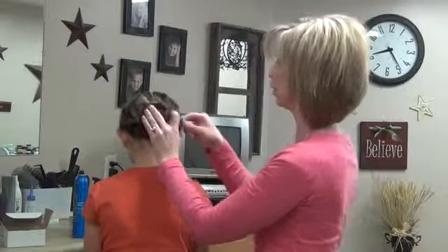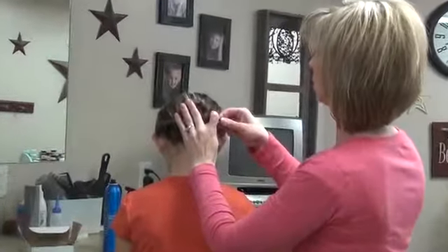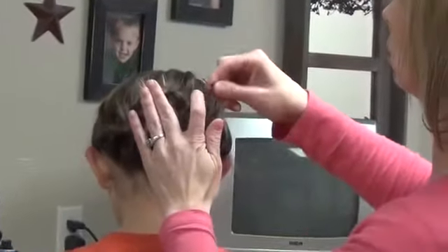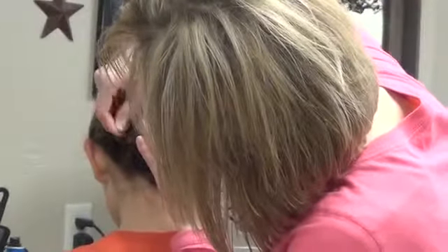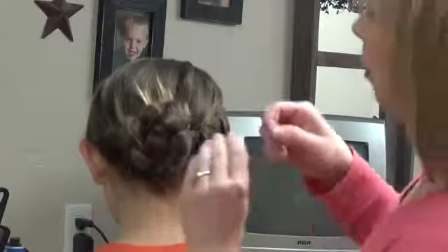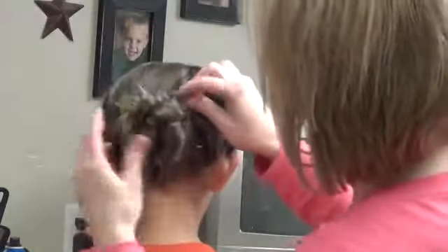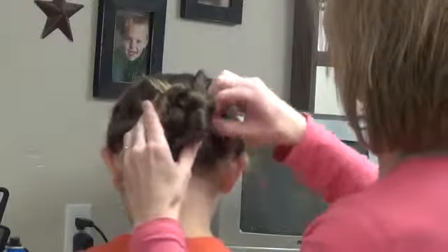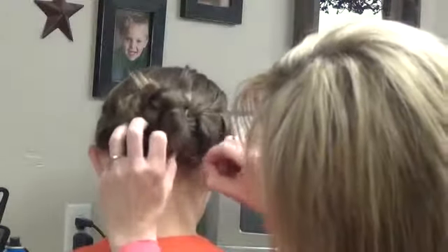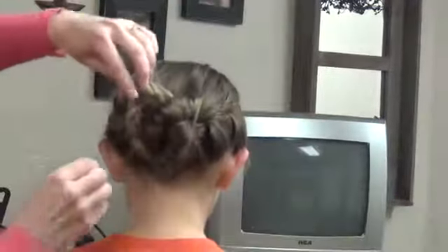And then I'm just going to take some bobby pins and pin it around. We haven't worn this yet, so I would recommend putting a lot of bobby pins in it first. It kind of reminds me a little bit of the hair that Katniss wore when she was getting ready — she had kind of a fun bun thing going. So just kind of pin it around, use your judgment, stick them wherever you think they need to go.